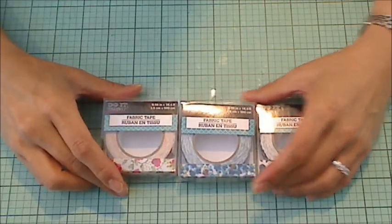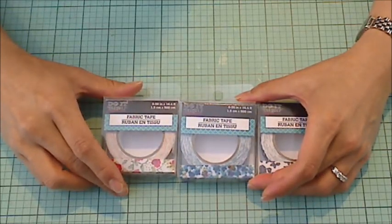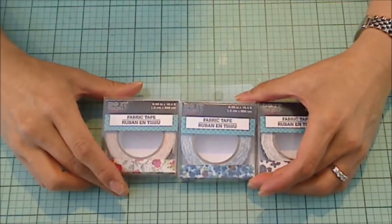Hey guys, it's Christina of Crafty Paws. I wanted to come on and share a little haul that I did at the Dollar Tree.